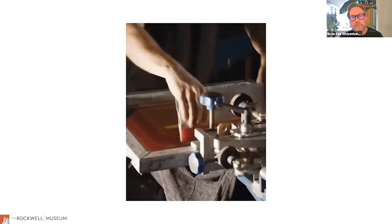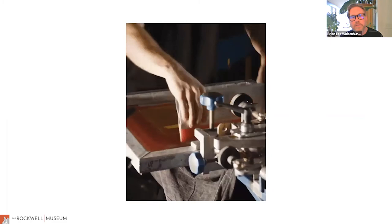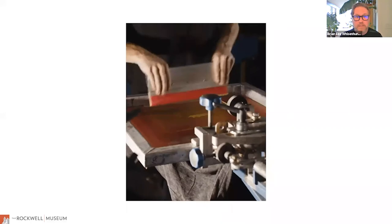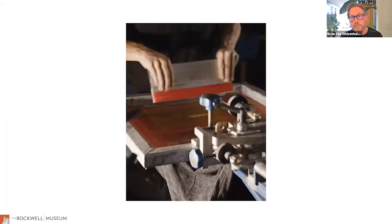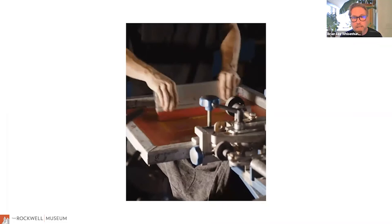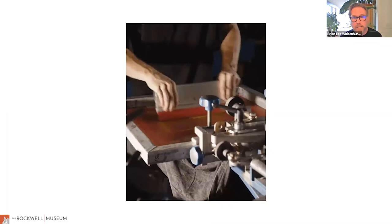When we talk about printmaking — and this is going to be high level — a print is a way for an artist to create multiple versions of the same image. It's a way for them to take an idea and disseminate it very broadly. There are different ways and numerous techniques. Some are very commercial, like screen printing, while others use very specific types of paper, inks, and tools.